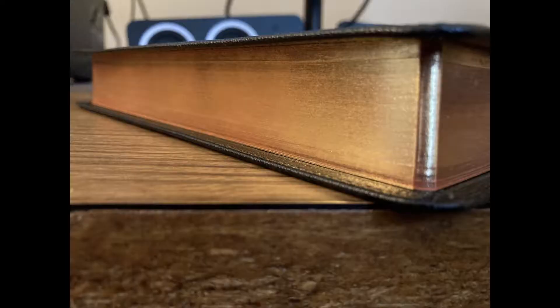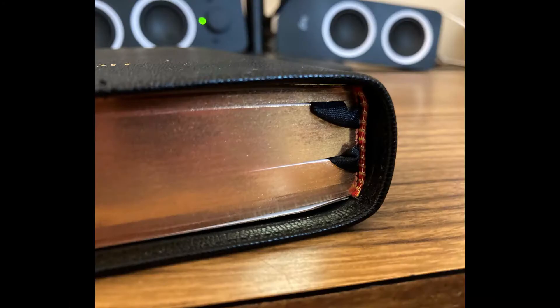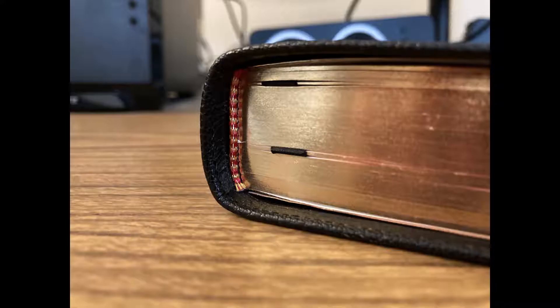This Bible has art gilt page edges, which is red under gold — kind of like a salmon under gold. Of the Bibles I've reviewed so far, this one has the best page edges. It's a clean, uniform spray, and none of the pages were stuck together out of the box. The Bible has red and gold head and tail bands. I think the color of the bands complements the Bible nicely. Cambridge uses a synthetic liner on this Bible, and it feels very nice — it's also quite durable.